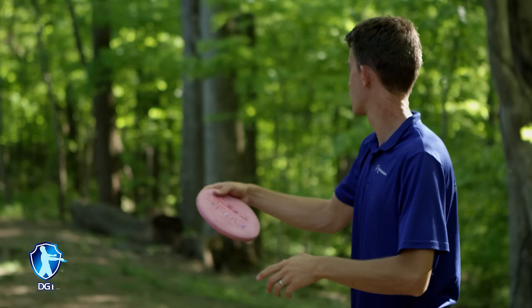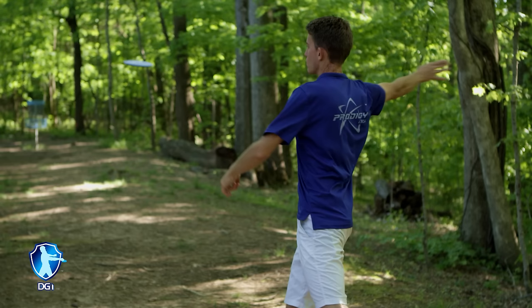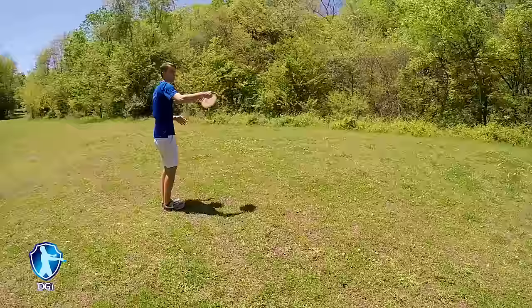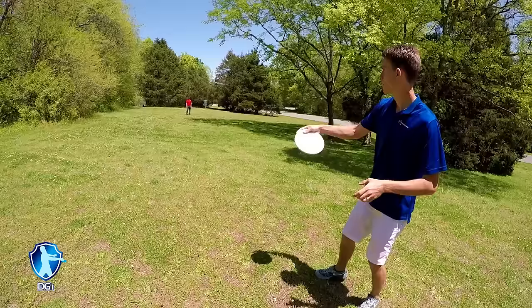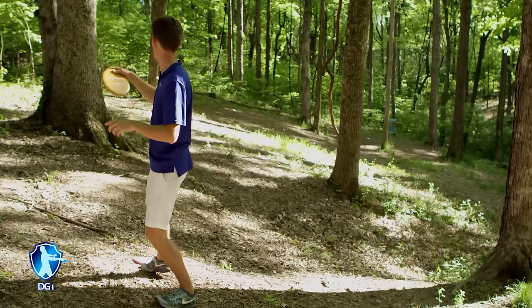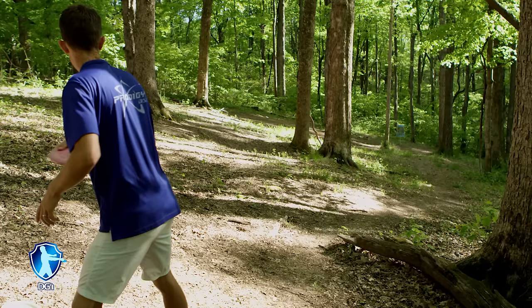Once you get confident in your fan grip, as we talked about in the beginner series, it becomes all about hand-eye coordination with the release coming off of your fingertips primarily. The more throws you have with the fan grip, the more you get used to spinning the disc with a specific angle of release and the more confident you will be. The best way to practice your upshots is playing catch with a friend — change your release angle several times and learn how to land the disc near the person where they are standing. When you play a round of disc golf, throw at least two to three upshots per hole and try to throw two to three different angles to get to the basket.